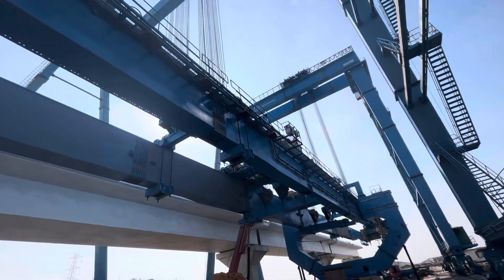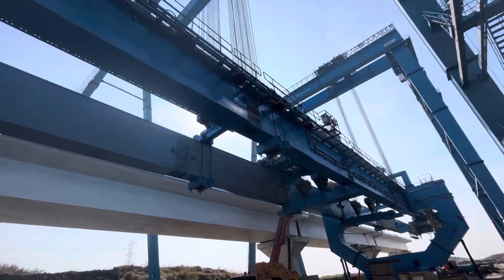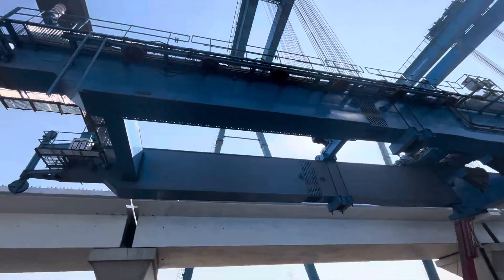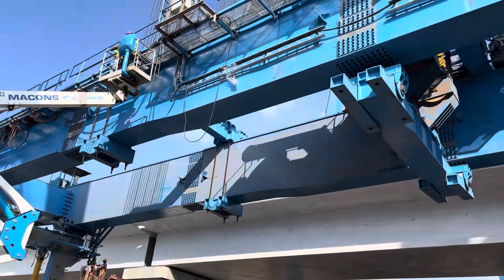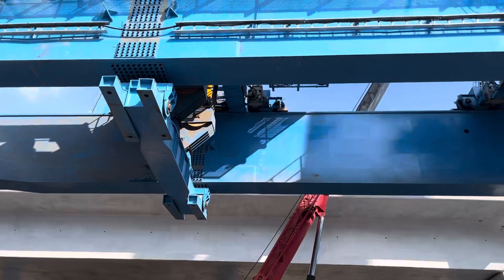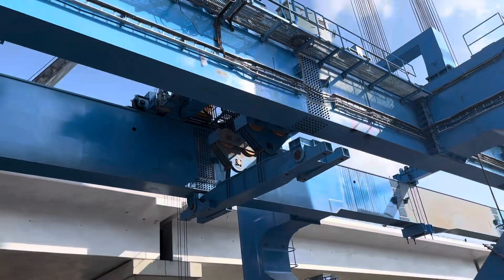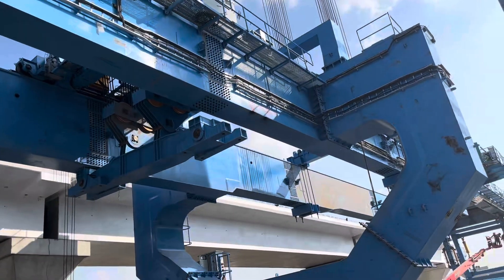Similarly, the LHS of the main beam consists of segments one-X through seven-X. RHS segments are named one through seven and LHS segments are named one-X through seven-X. These segments are connected by two cross beams, and the segments of both beams are connected using splice joints. The LHS and RHS parts are connected by the cross beam.